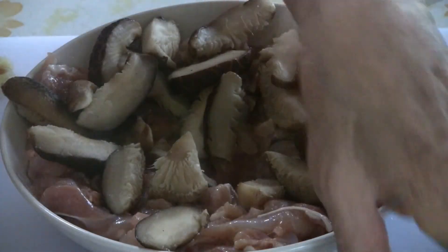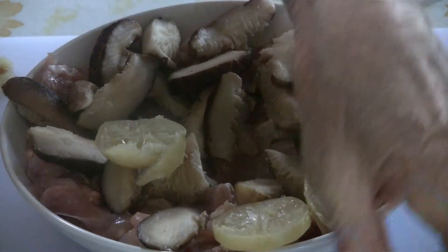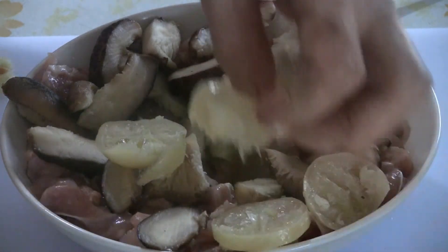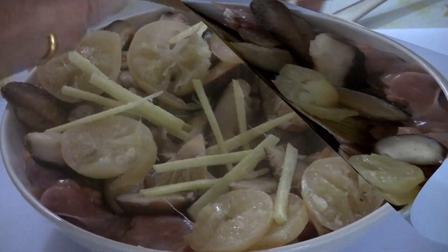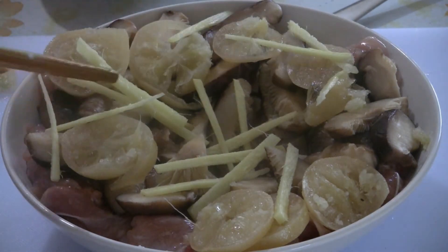For the last step, spread the Chinese mushrooms over the top of the chicken. Then spread the sliced lemons and the slivered ginger as well.